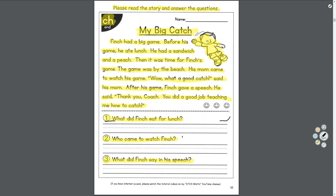Question one: what did Finch eat for lunch? He had a sandwich and a peach. Remember, uppercase at the start of our answer. We should say: 'A sandwich and a peach, period.'